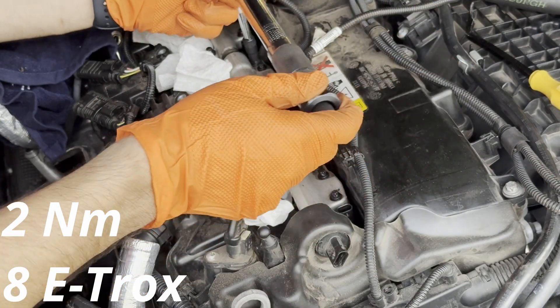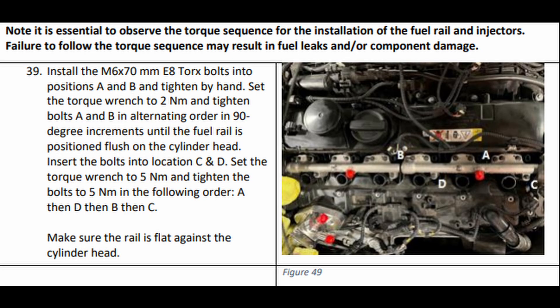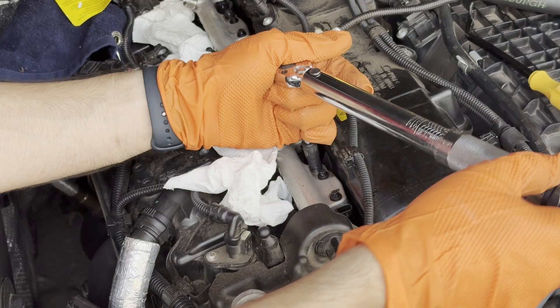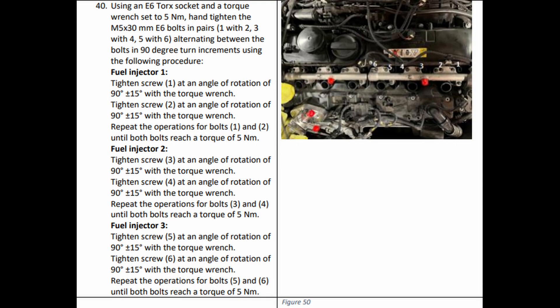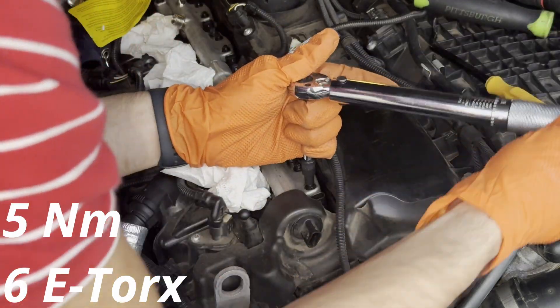For the next round, set your torque wrench to five newton meters and do 90 degrees on each bolt, moving on until you hear it click. Do 90 degrees, move to the next one, 90 degrees, until you hear a click on all of them. Double check everything is torqued to five newton meters, then repeat on the other fuel rail. Now torque down the fuel injectors the same way — set your torque wrench to five newton meters and alternate 90 degrees between bolts one and two, then move on to the next injector. Repeat for all six injectors.